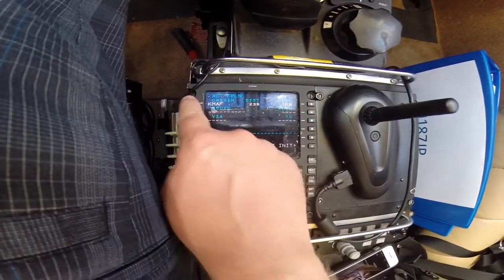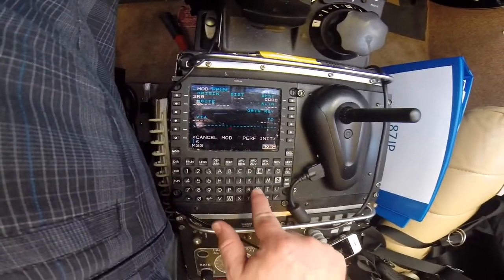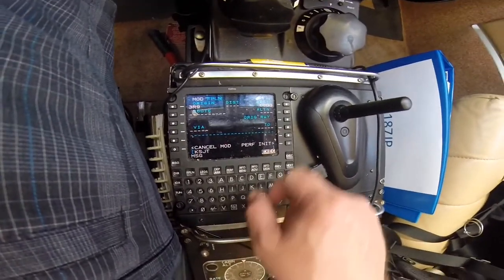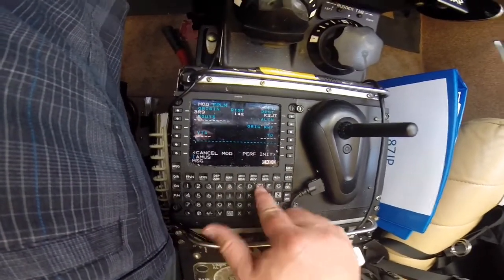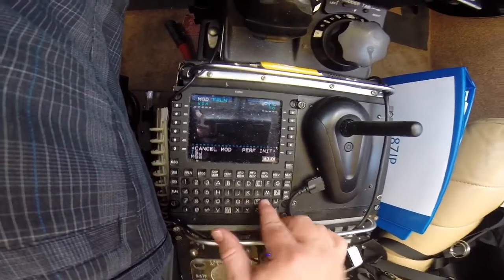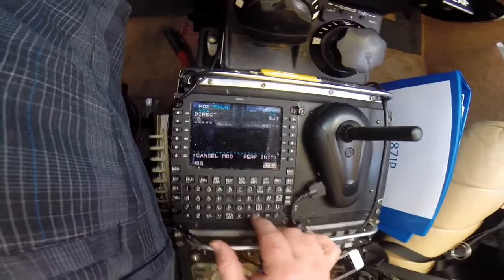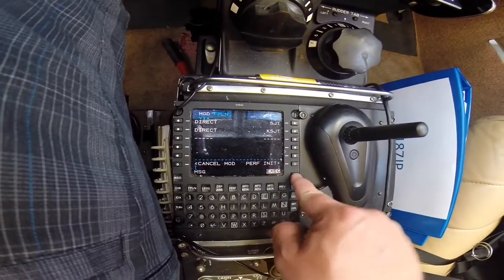We're in Lakeway. We take the three row mirror niner and move it over to where we're at now. SJT is where we are going. The flight plan is going to be direct to Amuse, and then direct to the San Angelo airport. Execute that.